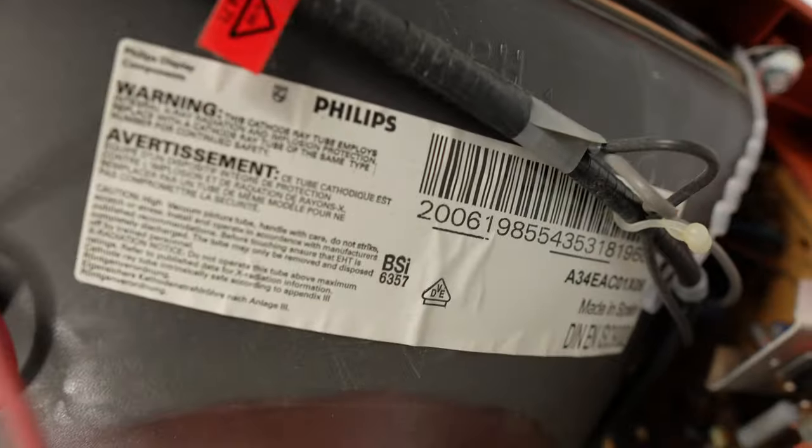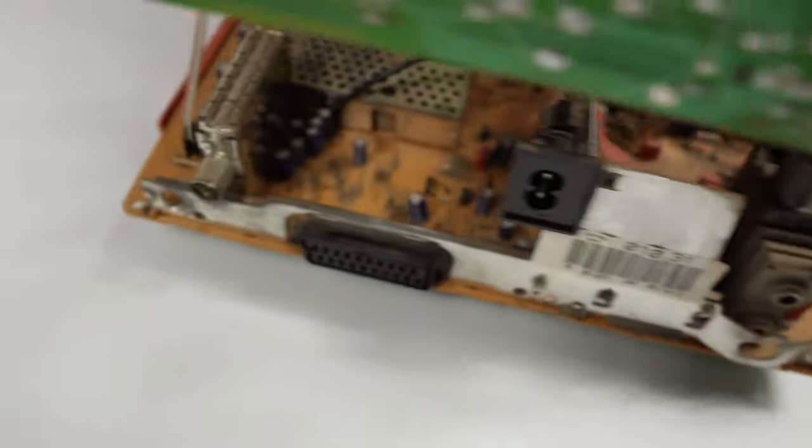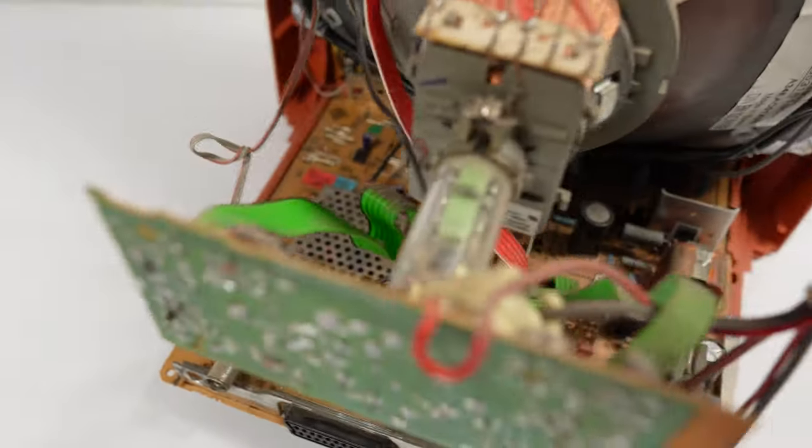Going to the tube — not surprising to see that it is a Philips made in Spain, 34 centimetres in size. Pretty simple looking chassis, not a lot of parts on it. Imagine if they made it now in 2022, how small the chassis could be with modern electronics.